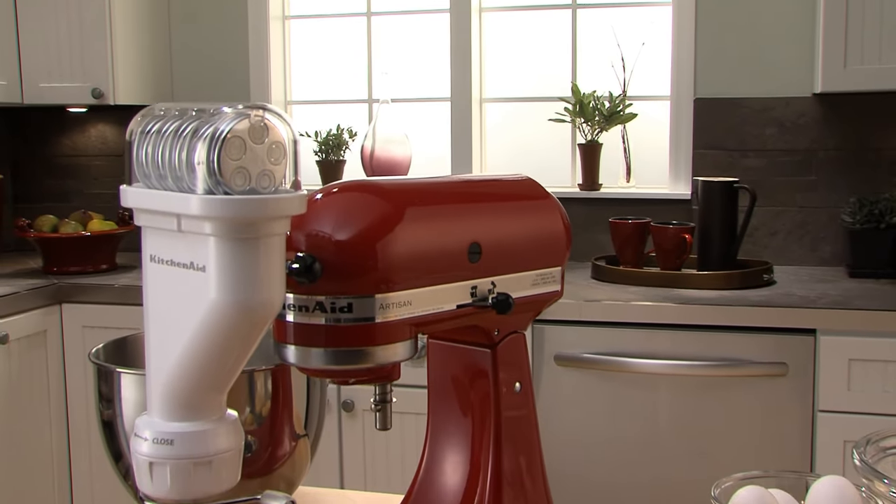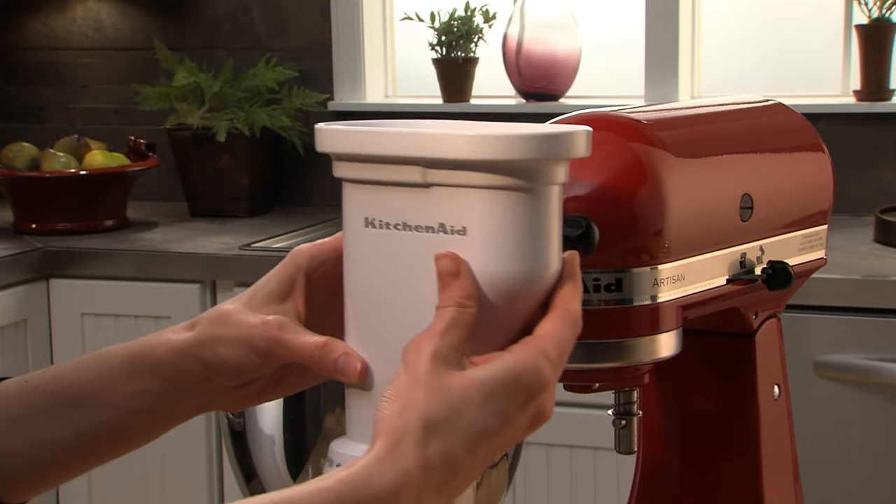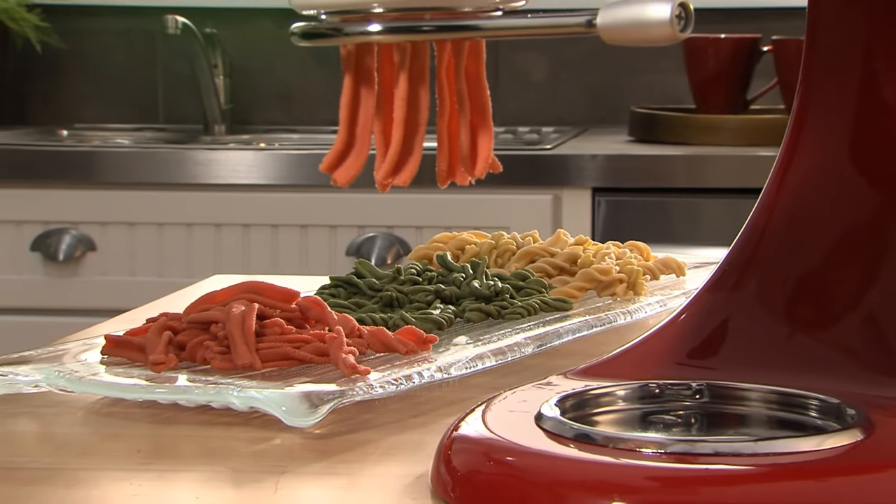The KitchenAid Pasta Press Attachment. Quickly satisfy your craving for fresh, homemade pasta.